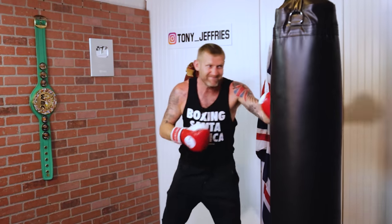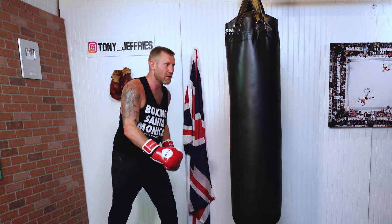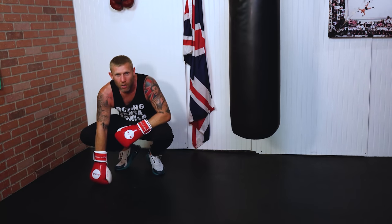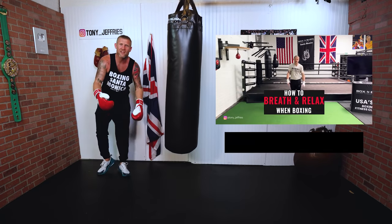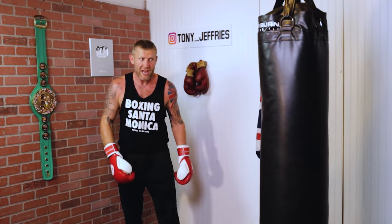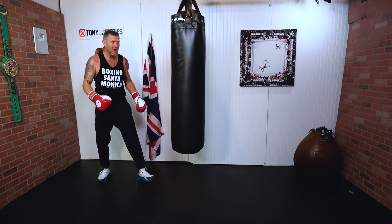They'll hold their breath and within 30 seconds their hands start to drop and by the end of the round they're exhausted — because they're not breathing. I've done a full video on how to breathe in boxing; if you're struggling with breathing you should definitely check that one out. So that's another one — holding the breath when throwing the one-two. I've covered a few of the common mistakes, so now let's talk about correcting them.